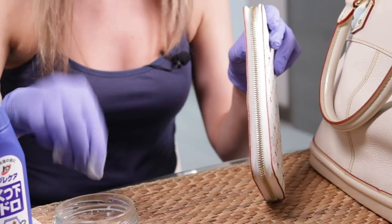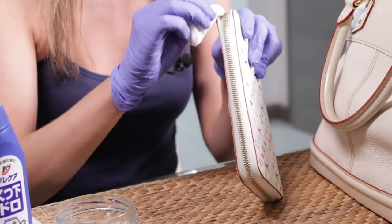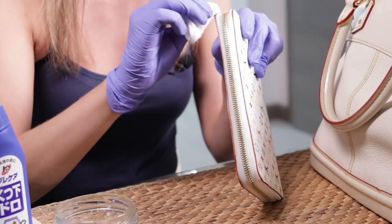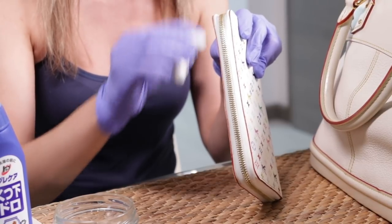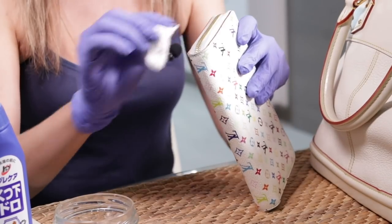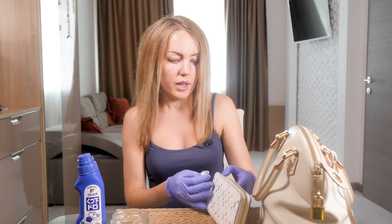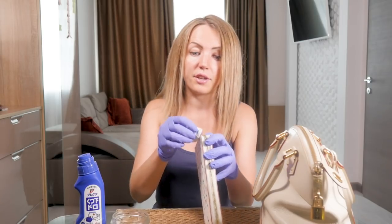You can apply some water here just to try to remove the dirt and make it nice and clean. We can see it's getting better. That was the first pass — now you have to repeat the whole procedure two or three times, depending on how dirty your zipper is.